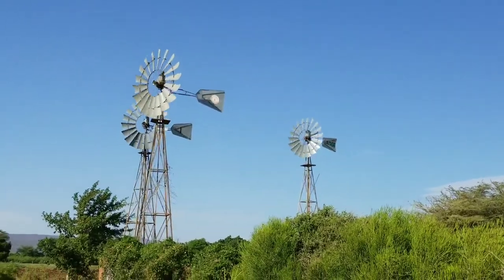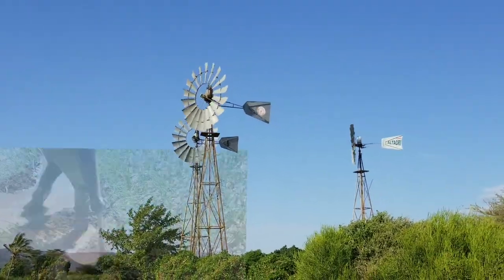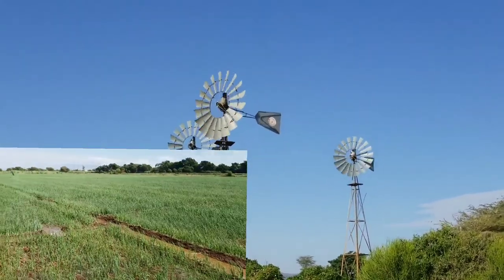These are wind water pumps and they have been installed here for over 10 years now. They are used to pump the water necessary to irrigate oil and farm fields and other crops that are cultivated in this region here.